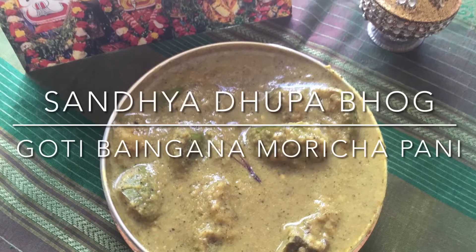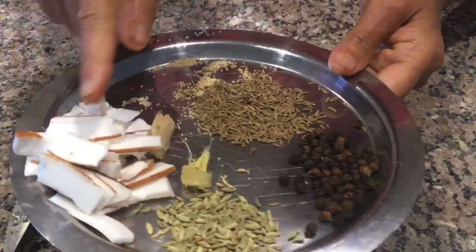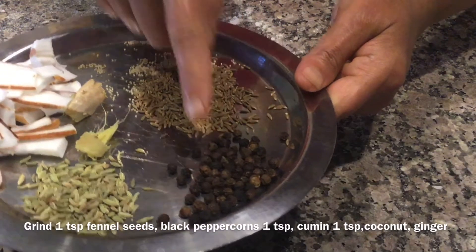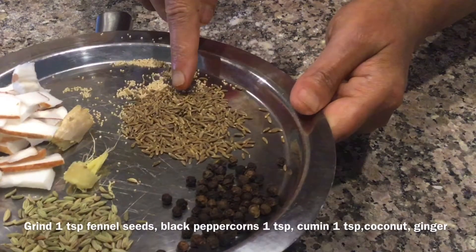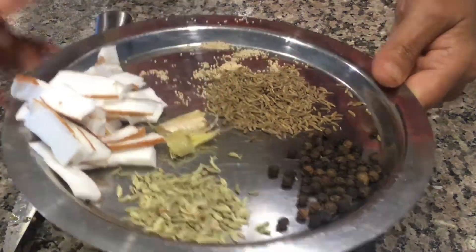Today I will show you how to prepare Sandhya Dupu Goati Bangana Marichi Paani. First, grind 1 tablespoon of fennel seeds, 1 teaspoon of pepper, 1 teaspoon of jeera or cumin, ginger, and some coconut.